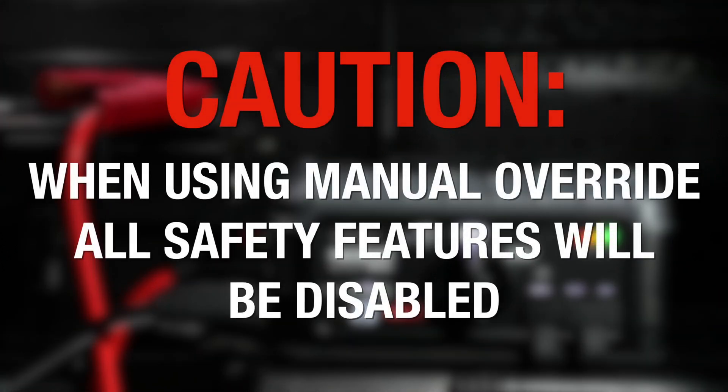Before continuing, remember that activating manual override will disable safety features, including spark proof and reverse polarity protection. Manual override should only be used with extreme caution.